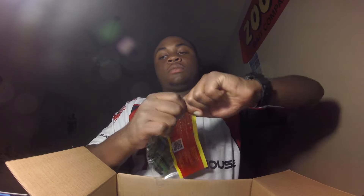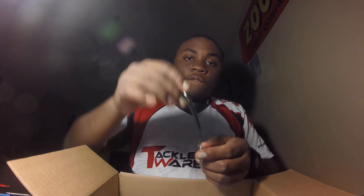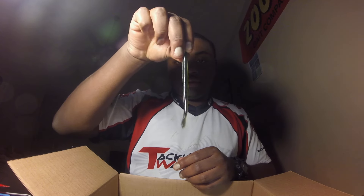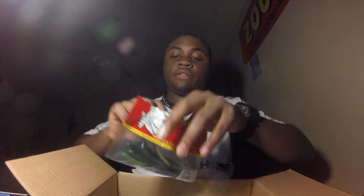The next ones I got are another Shaking Squirrel in Bold Gill, which is basically like a black color. I'll take one out — it's got that Big Bite Bait juice on it. It's got like a chartreuse, like a forest green color right there. I'll rig these up as soon as I get off here — I need to get ready for the tournament, I haven't even pre-fished yet.